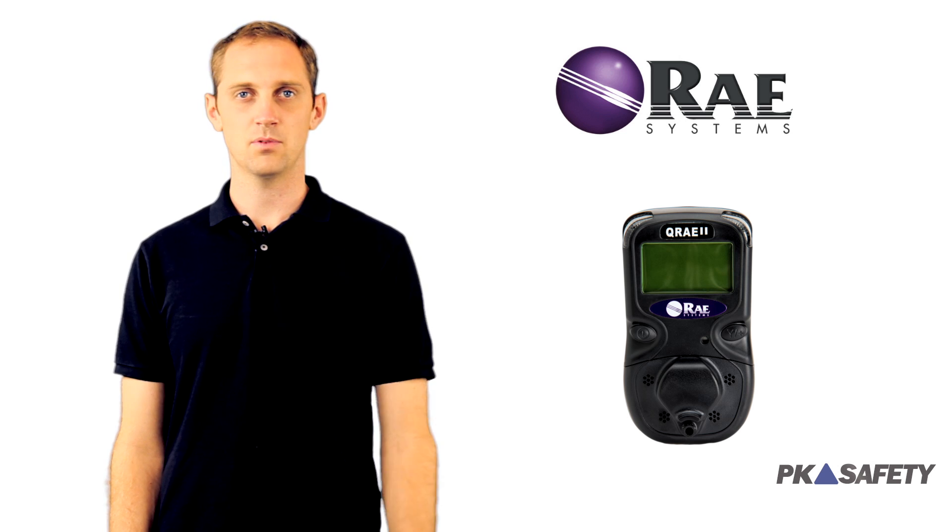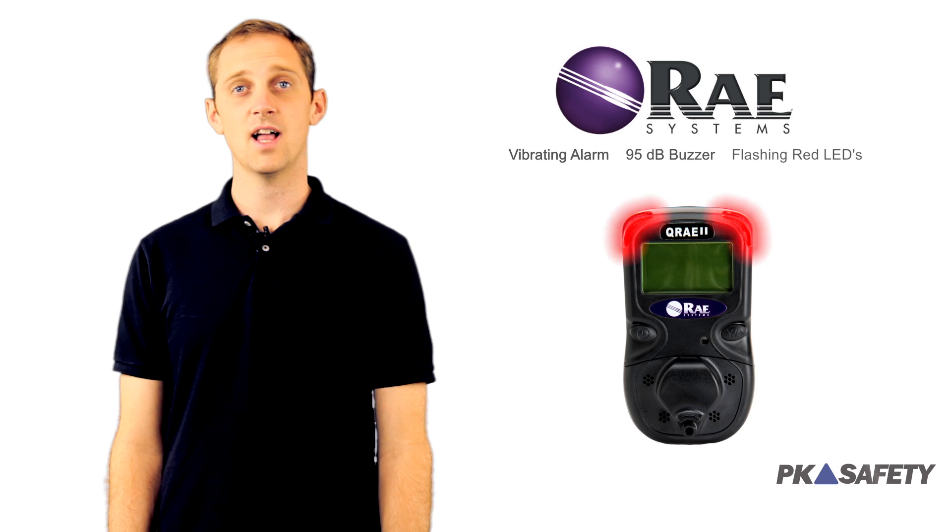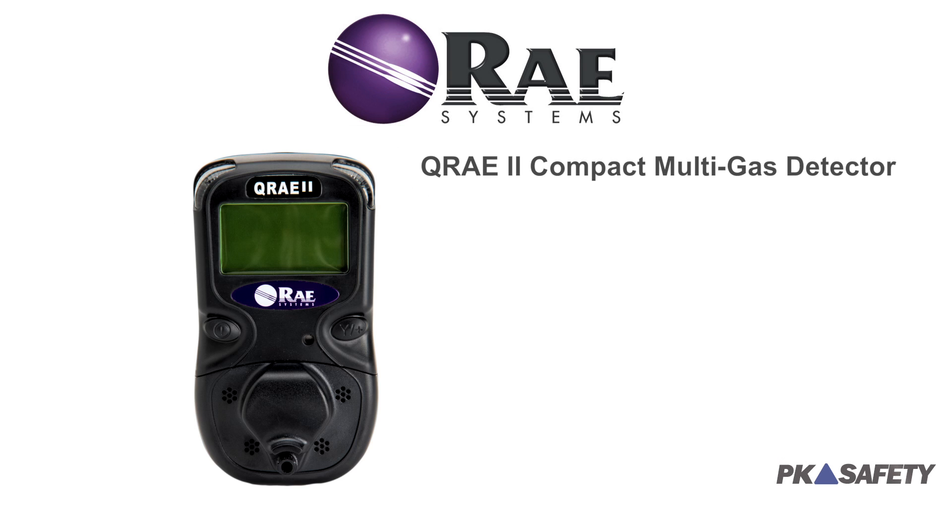The monitor's comprehensive warning system provides a vibrating alarm, 95 decibel buzzer, and flashing red LEDs, so you'll always be alerted of danger even when working in a noisy environment.